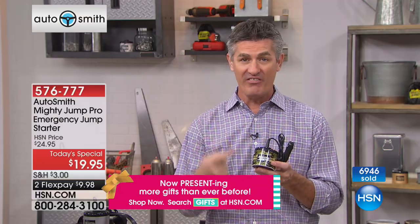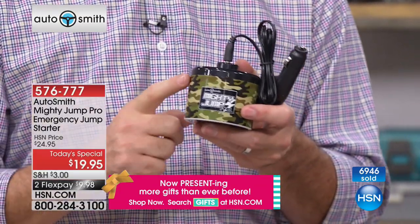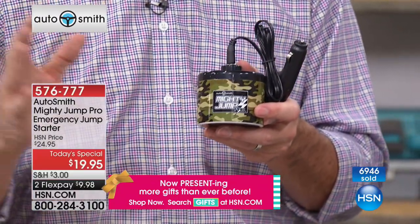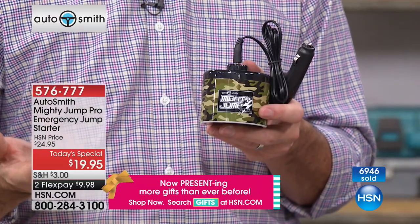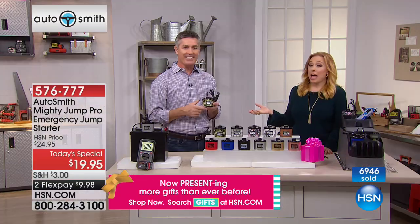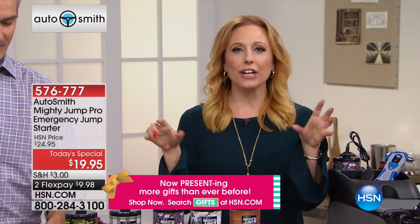That's what technology is all about. That's why 250,000 Mighty Jumps have been sold here at HSN. We haven't had it back in a long time, so I'm really excited. It's a great gift — if you know someone who has a car, you need one for every car.